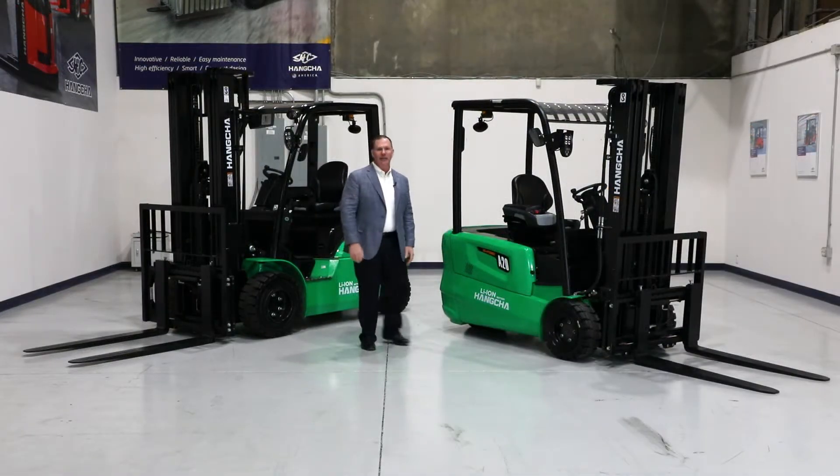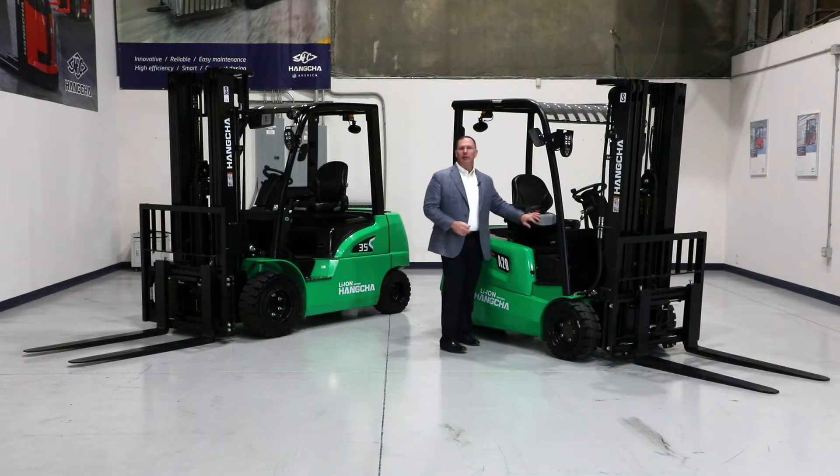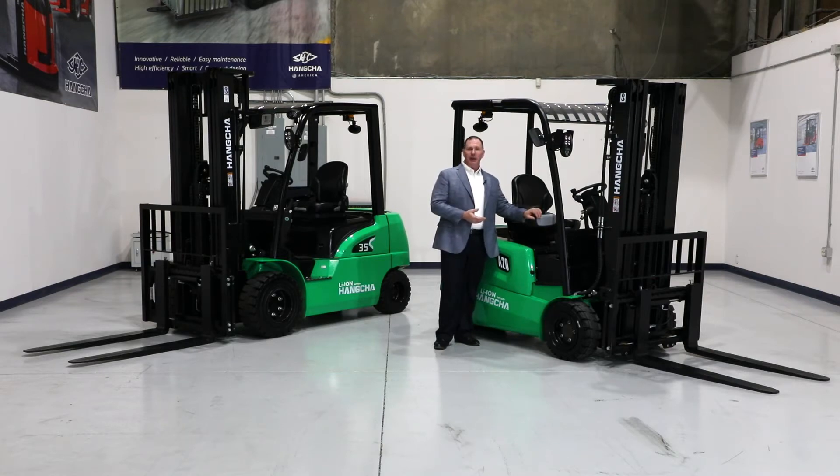Let's talk a little bit about the A-Series. This is a three-wheel electric lithium-ion unit with a capacity of 4,000 pounds.